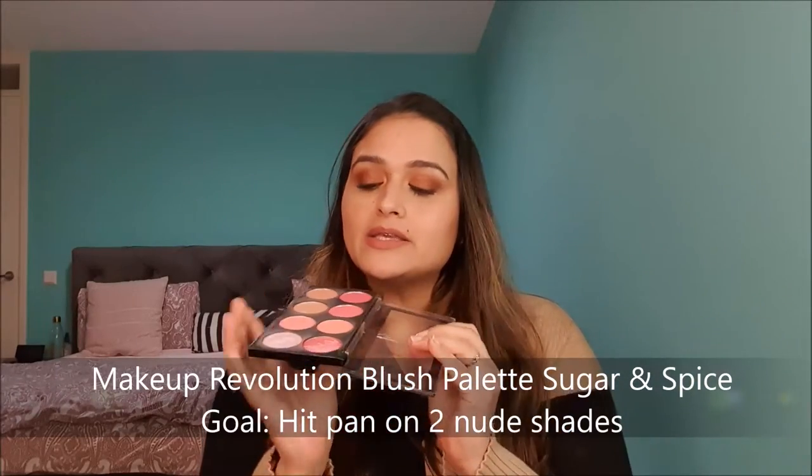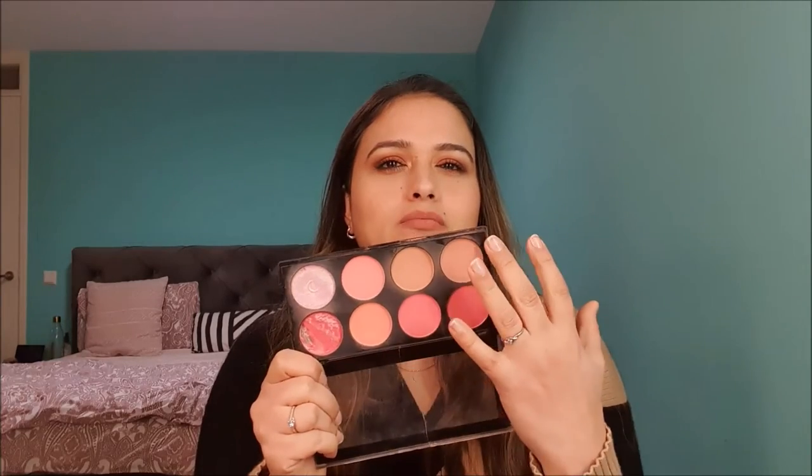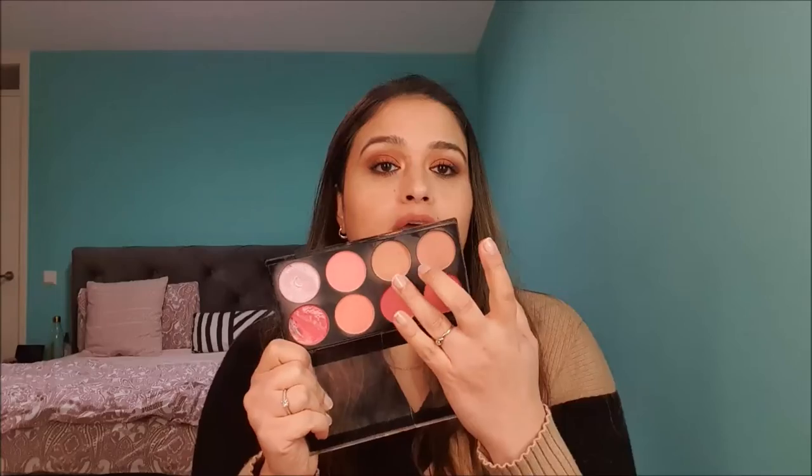Products number seven and eight are two blushes from my Revolution Blush Palette in Sugar and Spice — the two nude shades. One is a pinky-mauve nude and the other is a beige peachy nude. My goal is to hit pan on both. In the mauve nude shade I can already see the pan impression. I've used this palette for a full year aiming to hit pan on these shades, but it's been taking forever. I didn't use it at all in 2021, so I want to give it some love and use these two shades especially.